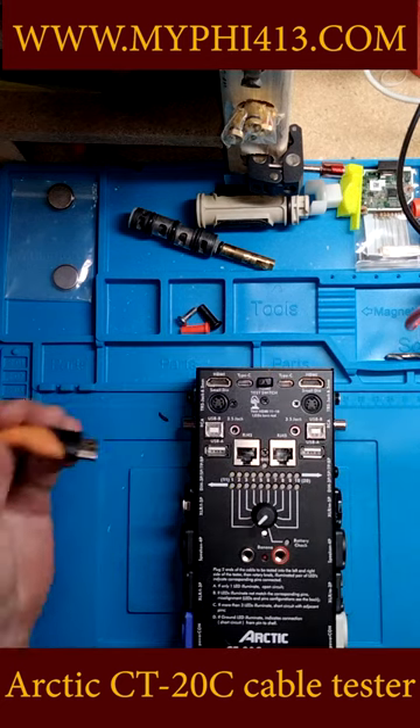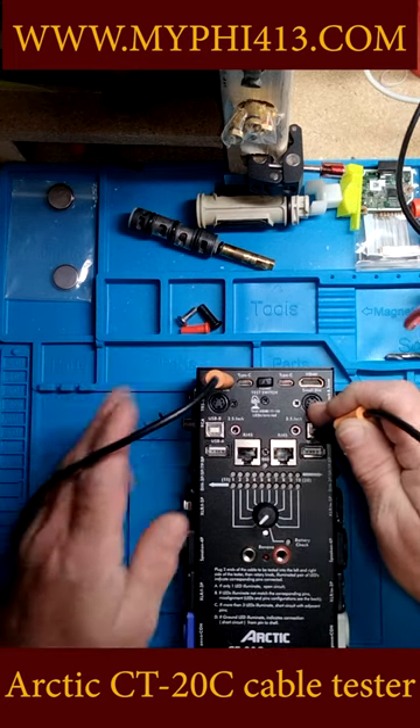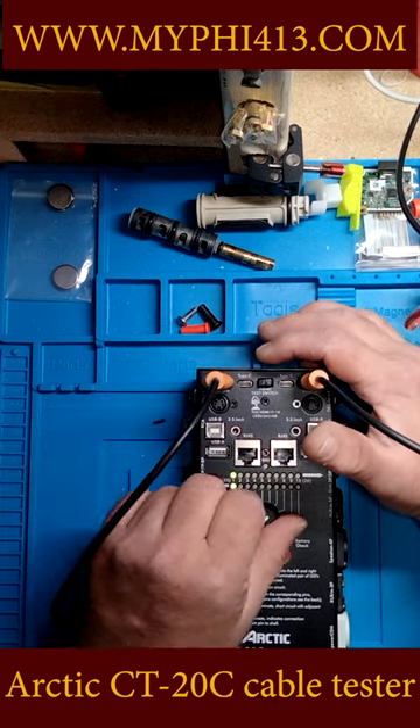HDMI cables. I don't really understand a whole lot about HDMI cables, and I don't know what the test here is all about.